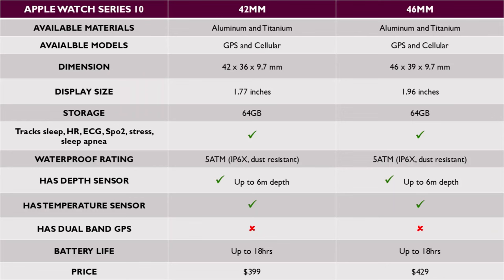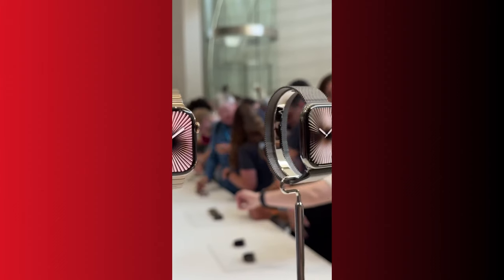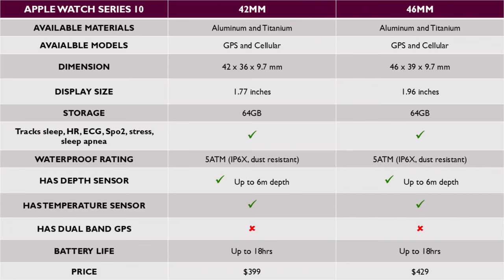Now that you know what is new in the Series 10, let's look at the differences between the 42 and 46mm units. These two sizes have the same features — the only difference is the size and prices. The aim of offering different sizes is acknowledging that we all have different wrist sizes, giving you the option to choose your preferred size. The first obvious difference is that while the 42mm unit has a 1.77-inch display, the 46mm unit has a 1.97-inch display that lets you see a little more at a glance.